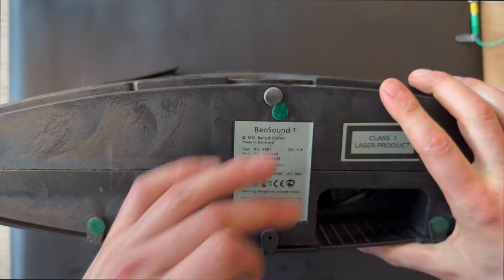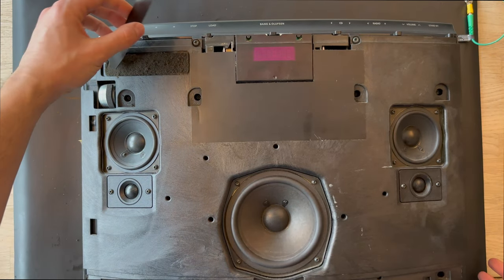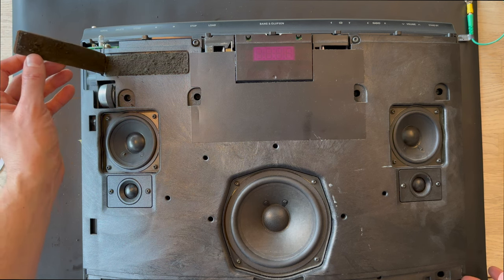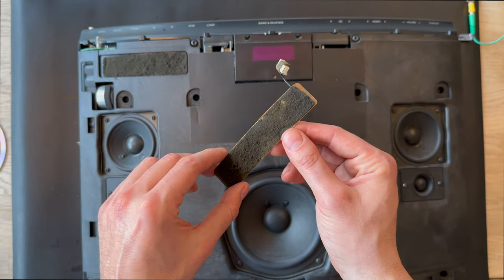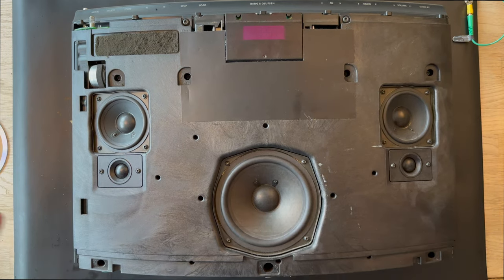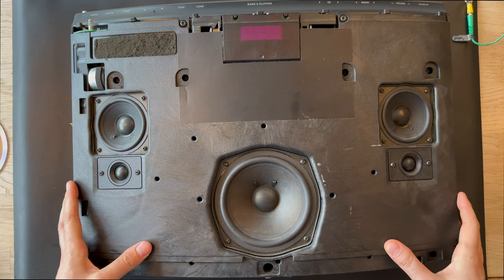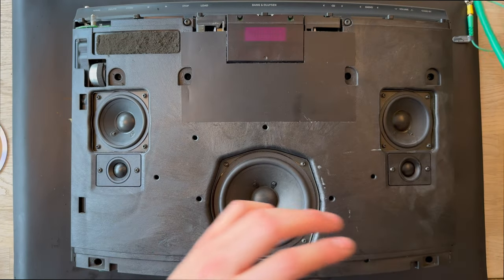We're going to unplug it again. There's a part here — I think it's a ground or something for the antenna. I'm going to remove it because it's making a mess. Let's bring some tools. I think I'm going to start with removing the drive units — safety first.